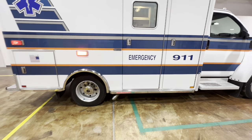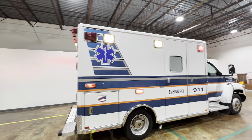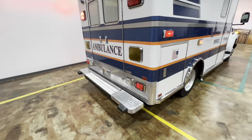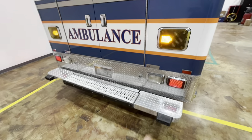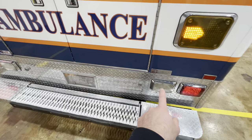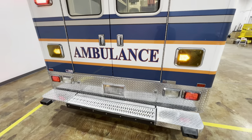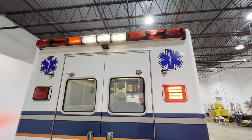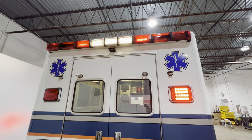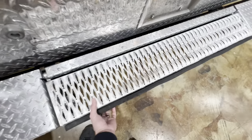Tires on this ambulance are like new. It has Whelan LED emergency lights that are red, Whelan 900 series LED turn signals, Whelan 600 series brake lights, and then standard halogen reverse lights. It's got a light bar with a mixture of LEDs and strobes. It's got a flip-up step here.